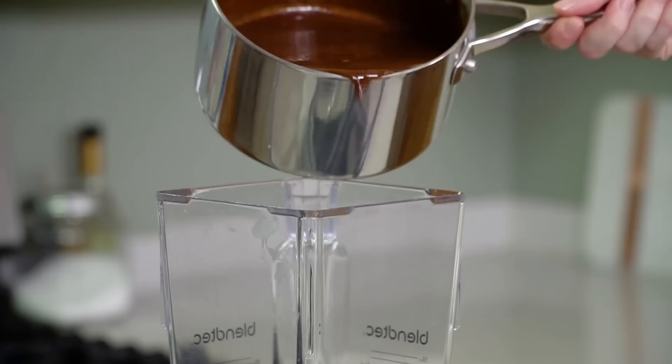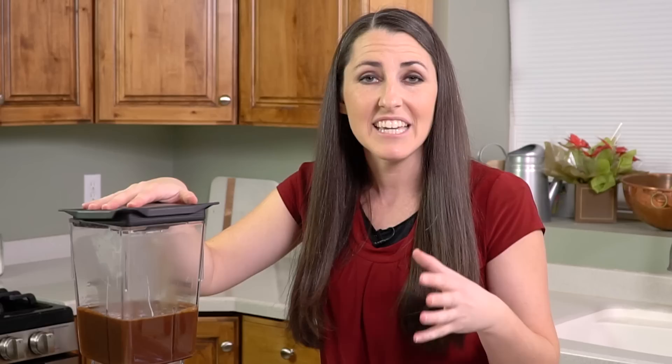Once time is up, remove it from the heat and add in 1 teaspoon of vanilla extract. Don't worry about stirring the vanilla in because our next step is to pour this all into a blender — and of course do be careful because this is hot. Our blender is going to smooth out our sauce, and not just because of the blade. It pumps in a lot of air, and aeration is required to create a smooth chocolate. I'm going to let this blend for 2 whole minutes.